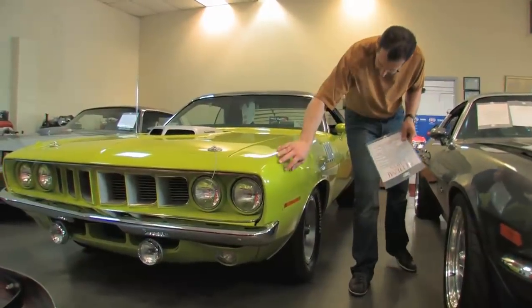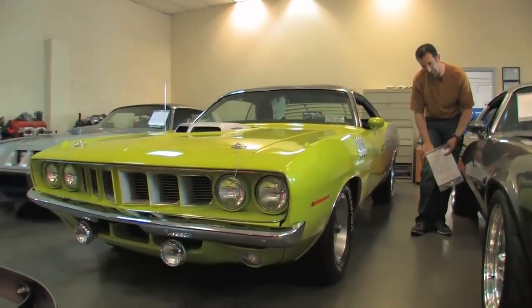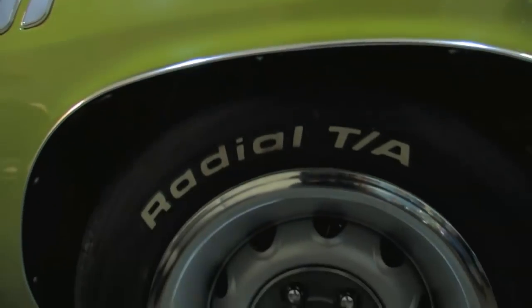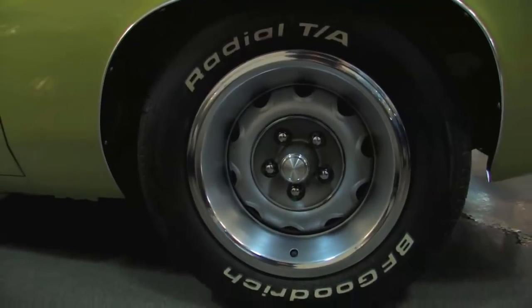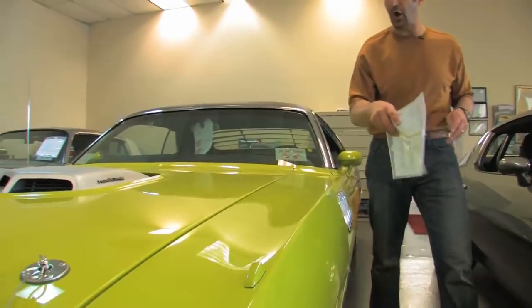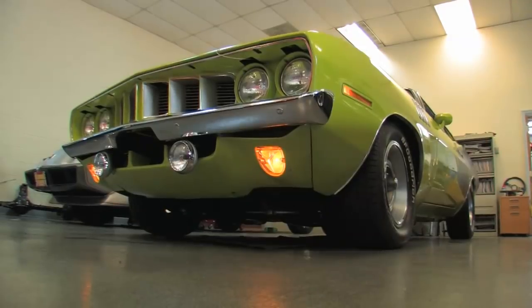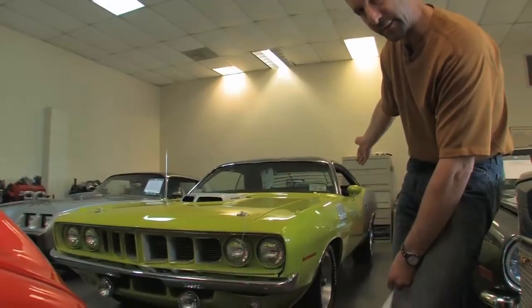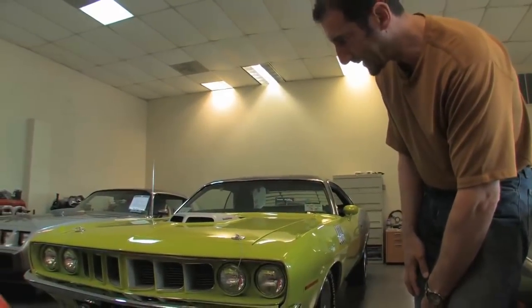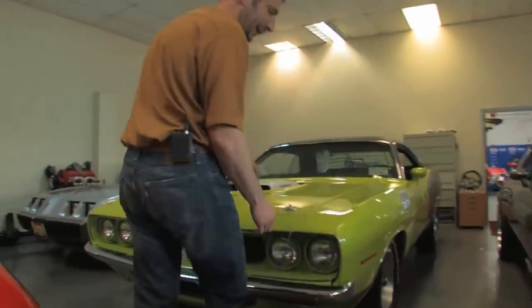Sassy Grass Green — the year before it was Limelight, or Sublime, depending on whether you're Plymouth or Dodge. This is a great, great color. 15-inch rally wheels with the radial TAs. Power disc brakes — this car happens to have four-wheel disc brakes, believe it or not, which is kind of an upgrade. Also has a Dana rear in it, and they did everything kind of the same as you would from the factory. Got the correct fog lights down there, cheese grater grill, the gills on the 71 fenders look awesome. Hood pins, quad headlights, and everything is painted, polished, and done very nicely. Let's take a look underneath the hood.